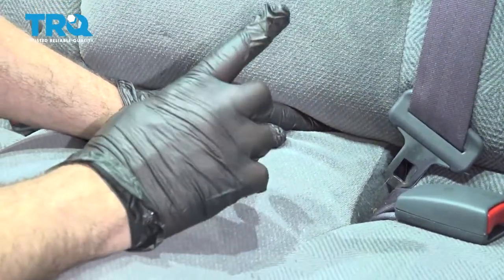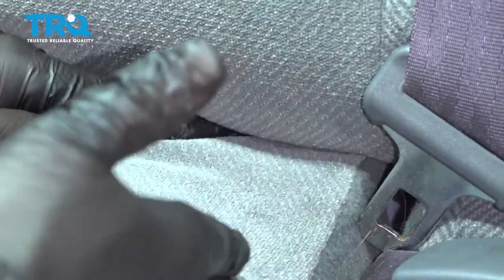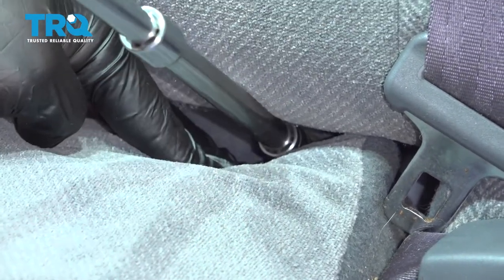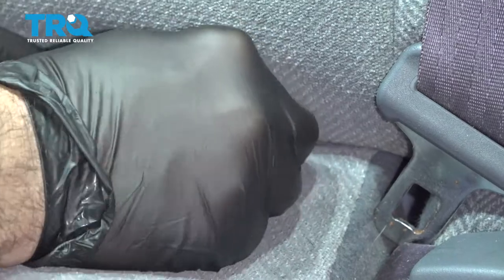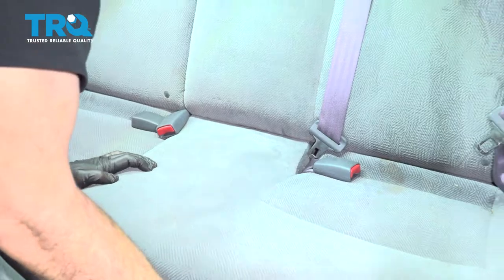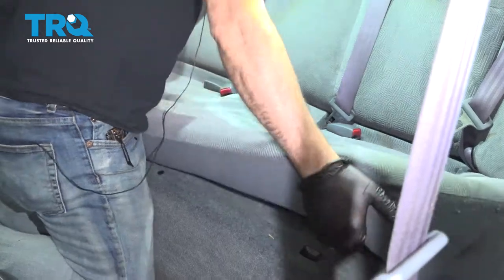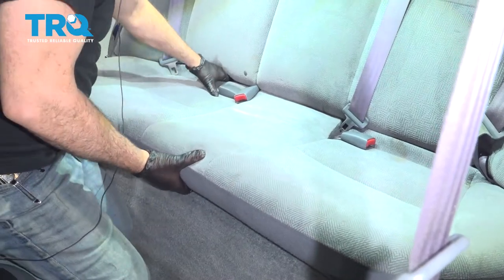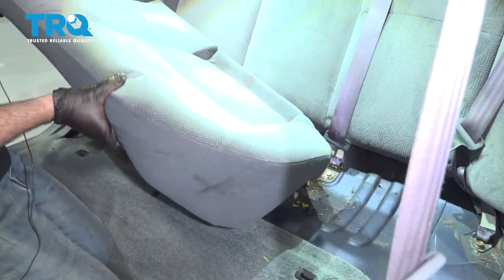Now on the lower cushion of the back seat, there's going to be a 10mm bolt right here — probably about an inch and a half over from the split of the pad. Go ahead and remove that 10mm bolt. Once you pull that out, grab the seat, lift up on the corners, and pull out the back cushion like so. Remove it from the vehicle and set it aside.